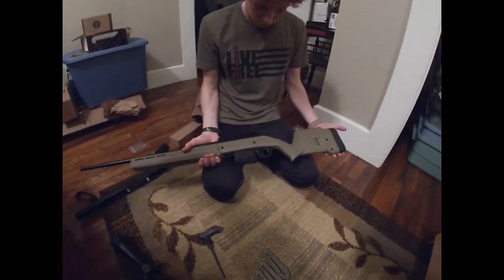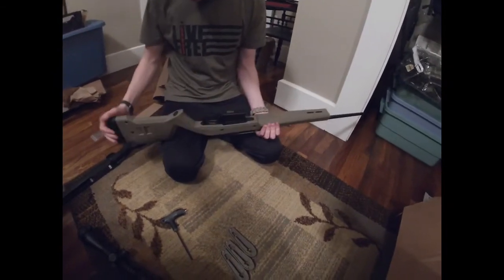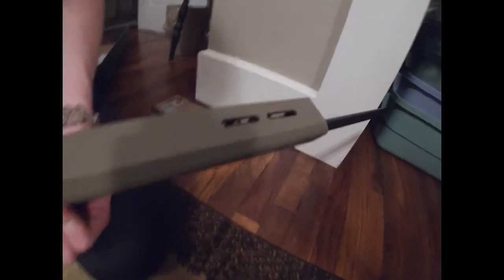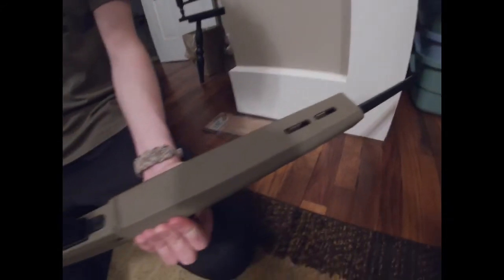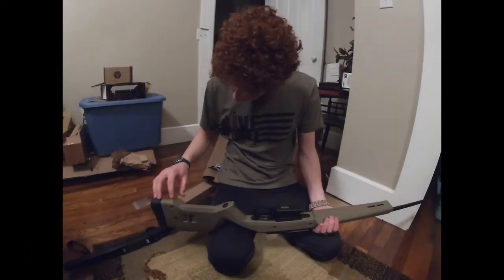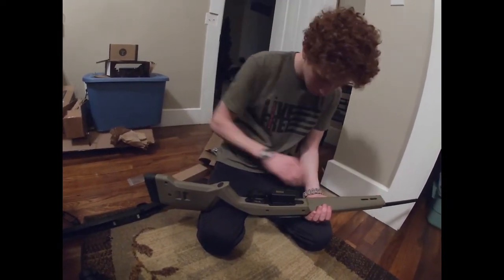Without a scope, this is what it looks like. It's got some nice M-LOK attachments. For slings, they have some little barely-drilled-out holes that you're supposed to drill out the rest of the way, then screw in the sling mounts. I think there are three different positions you could put it in.